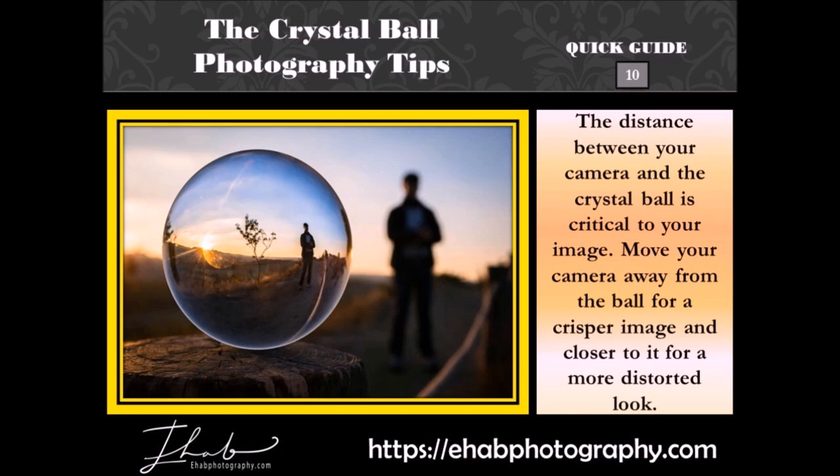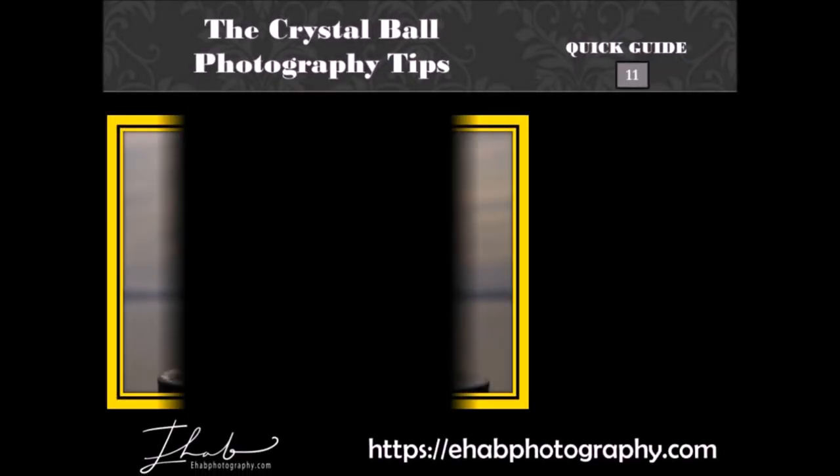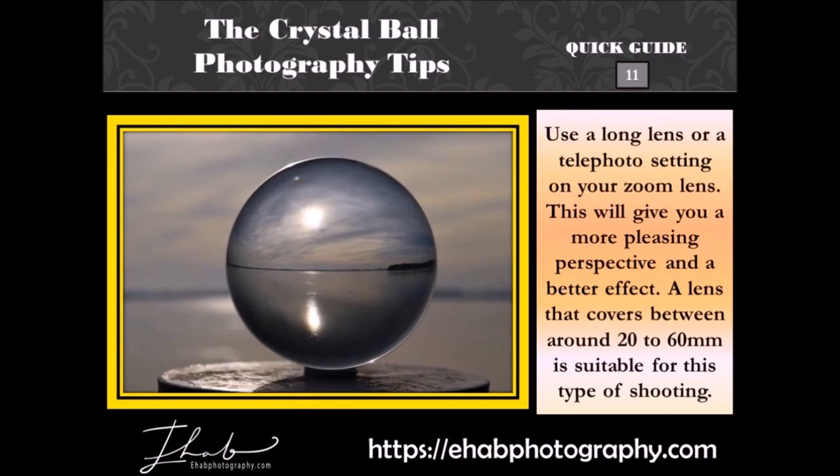The distance between your camera and the crystal ball is critical to your image. Move your camera away from the ball for a crisper image, and closer to it for a more distorted look. Use a long lens or a telephoto setting on your zoom lens — this will give you a more pleasing perspective and a better effect. A lens that covers around 20–60mm is suitable for this type of shooting.